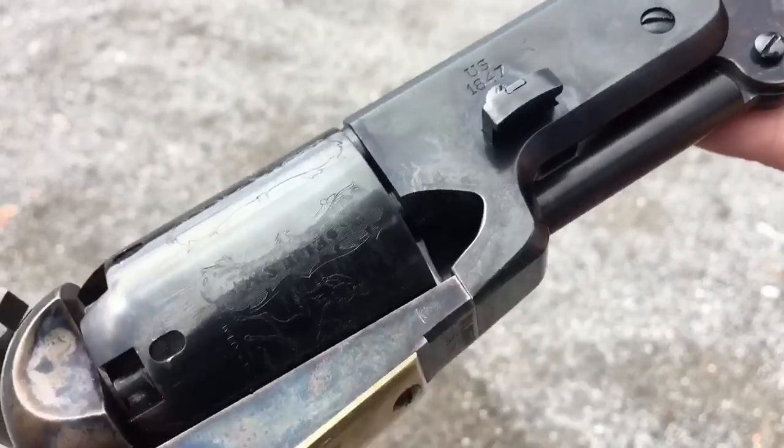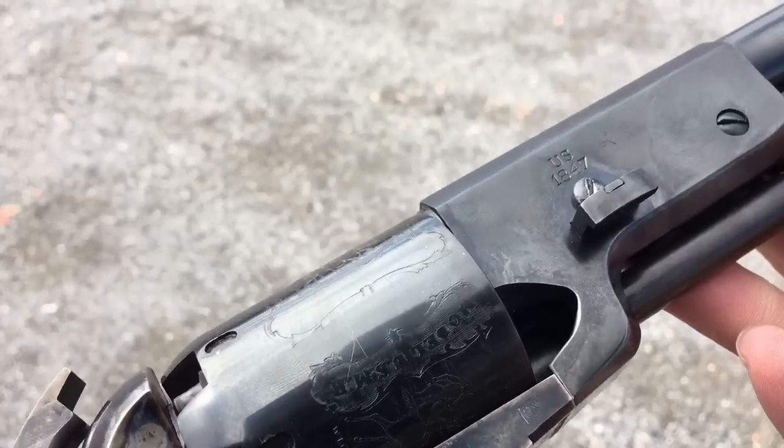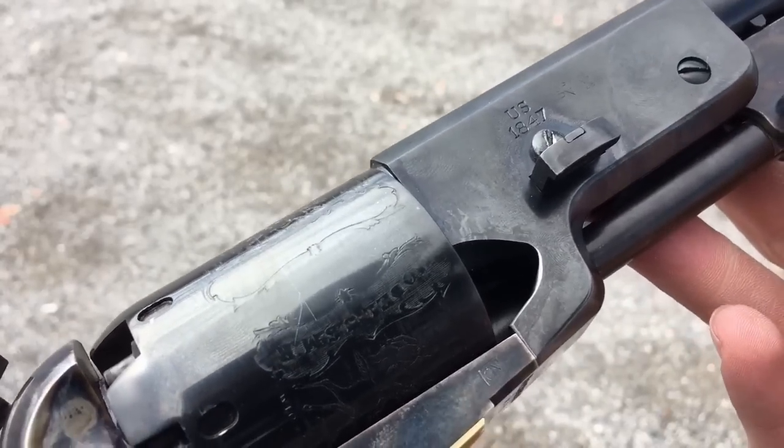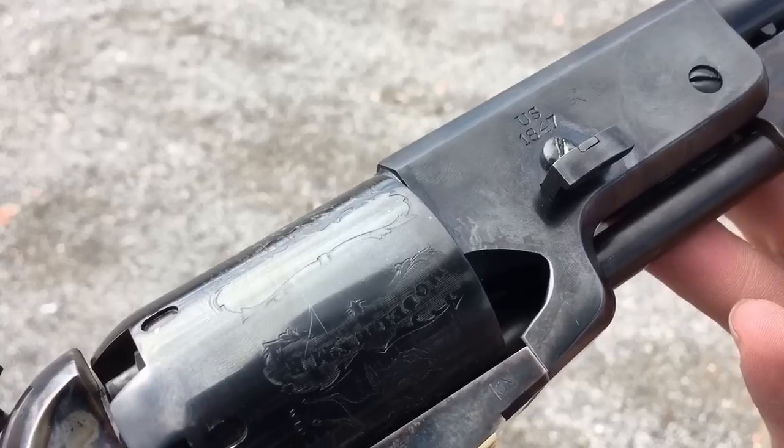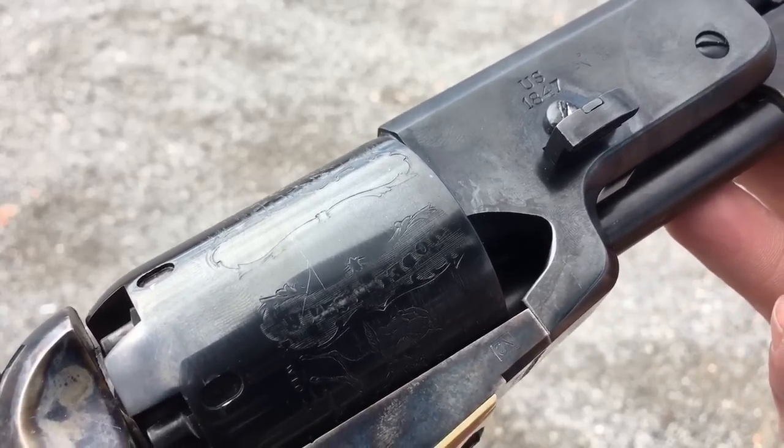Now, if you're using a Pietta revolver, you may need to either modify the rammer or purchase a Uberti rammer, because the Pietta rammer has a blunt end. The Uberti rammers are the ones that are concave to accept these conical bullets.